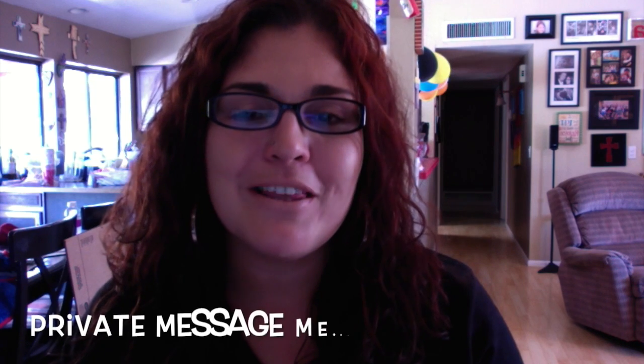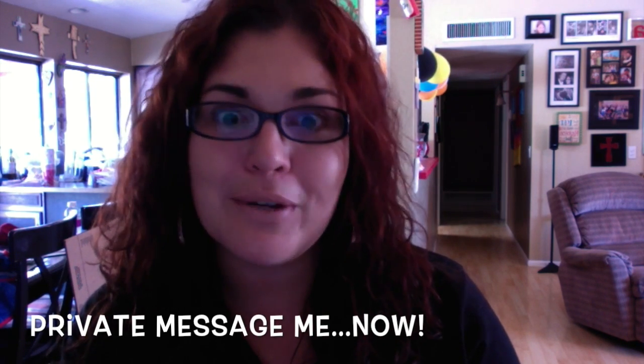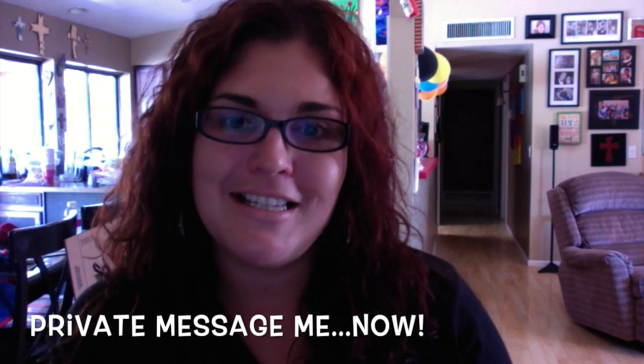Hi everyone, it's Brianna and it's Try it Tuesday! If you are new to Jamboree and would like to request a sample so that you can try our fabulous wraps risk-free, I will gladly send you some today.